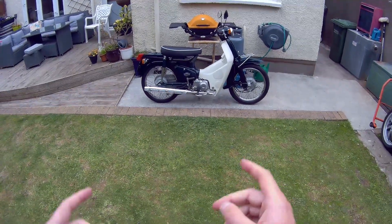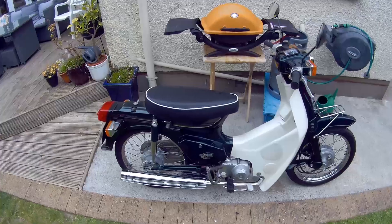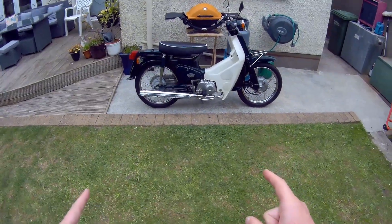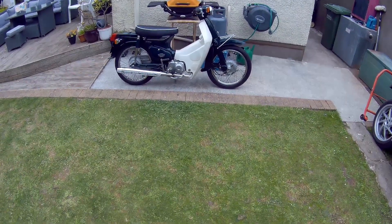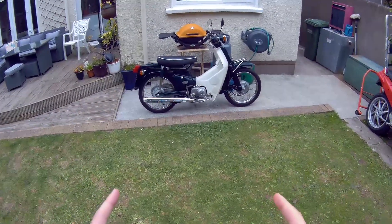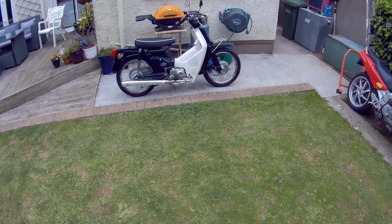This one has been fitted with a dual seat, the rack has been removed at the back, and you have a longer seat — a lot of people in Ireland are looking for that. Only around 7,000 kilometers on the clock. This bike has been sold and it is our last 50 or 90 cub that we have for sale. The other one we had was a Press Cub 50, but I think that's also been sold.